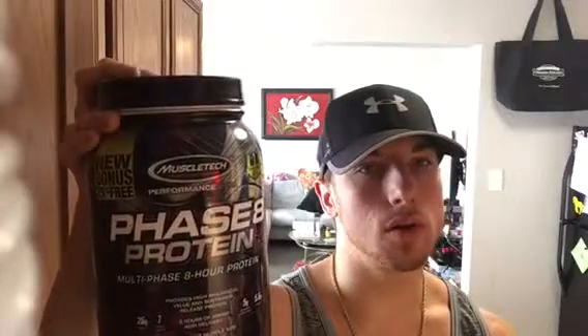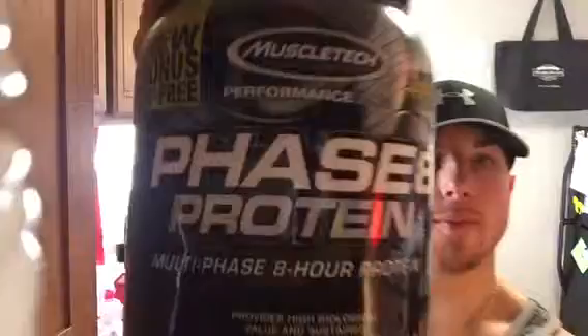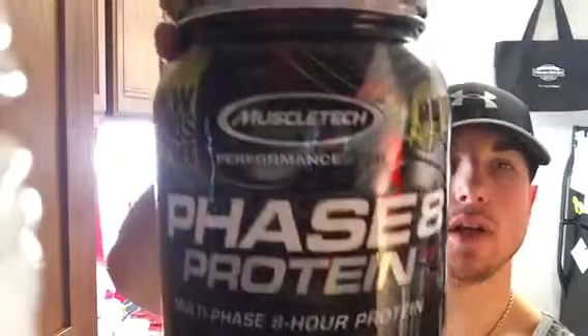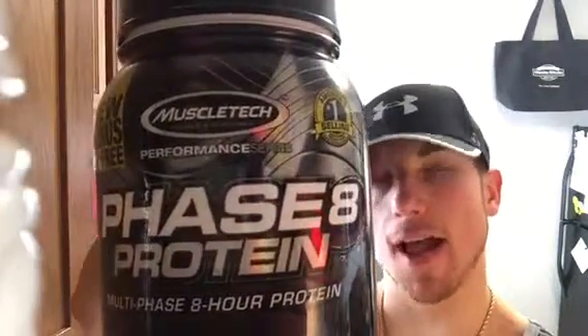So I'm gonna give them an 8 for mixability. And then for price, I'm gonna give them an 8 as well. I mean, it's MuscleTech — it's gonna cost more than some of your lower brand proteins. So I'm surprised they don't charge more for it, considering all their advertising. Overall, I'm gonna give Phase 8 Protein Chocolate Flavor by MuscleTech a 7.5 out of 10.